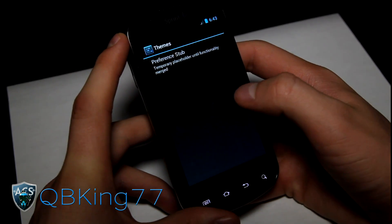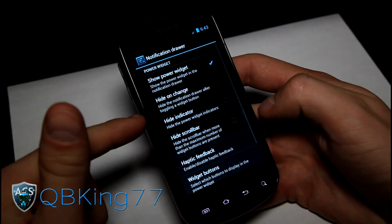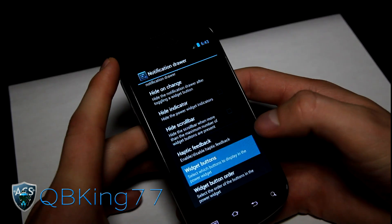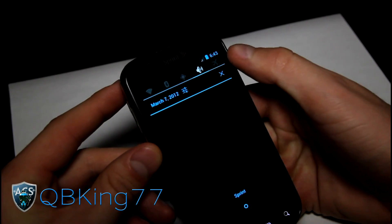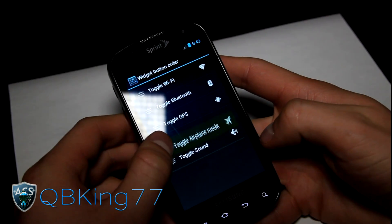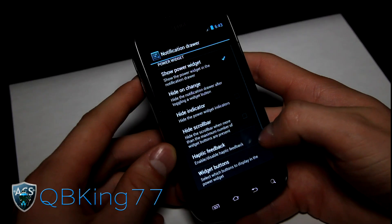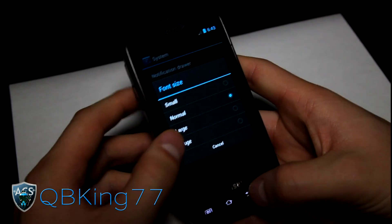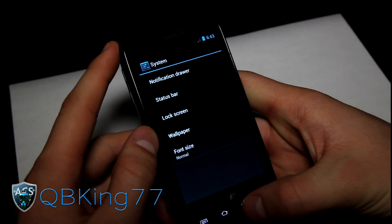Themes is just a placeholder for now — the CyanogenMod team hasn't ported that over yet. You've got system settings as well. In the notification drawer, up at the top you've got these buttons that you can actually edit. Widget buttons give you a bunch of different options — for example, I added toggle airplane mode. You can also change the order via widget button order. Font size can be changed as well, which is very nice to have.